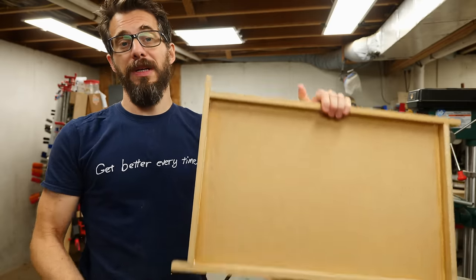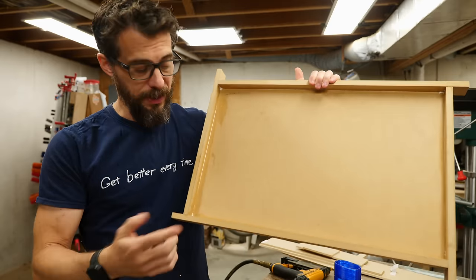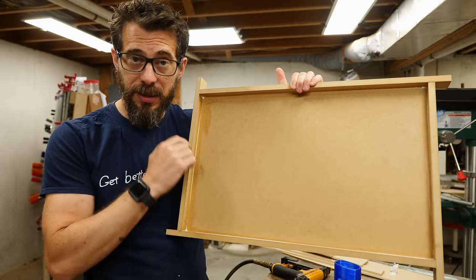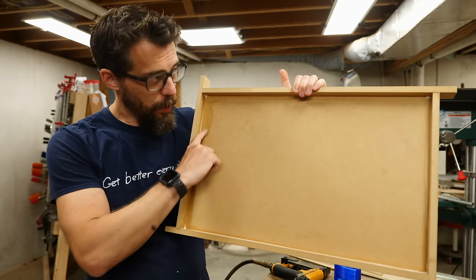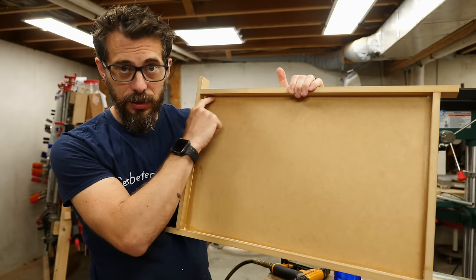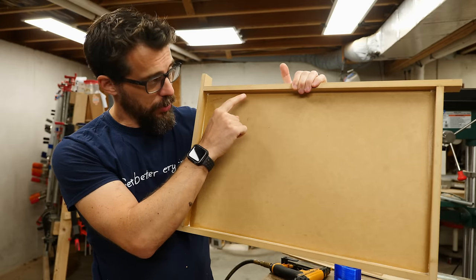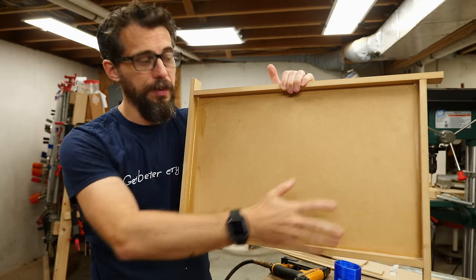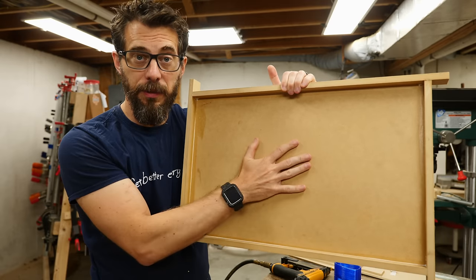When you pour silicone into a mold, it picks up every little detail on purpose. But in the case of this dried glue, that's going to be an unwanted texture on the top of the mat. So once this is fully dry, I'm going to go around and sand off any glue on the surface while trying to leave it in the corners so it seals up those outside corners. After I get this completely cleaned off, then we'll start putting the pieces in the middle.